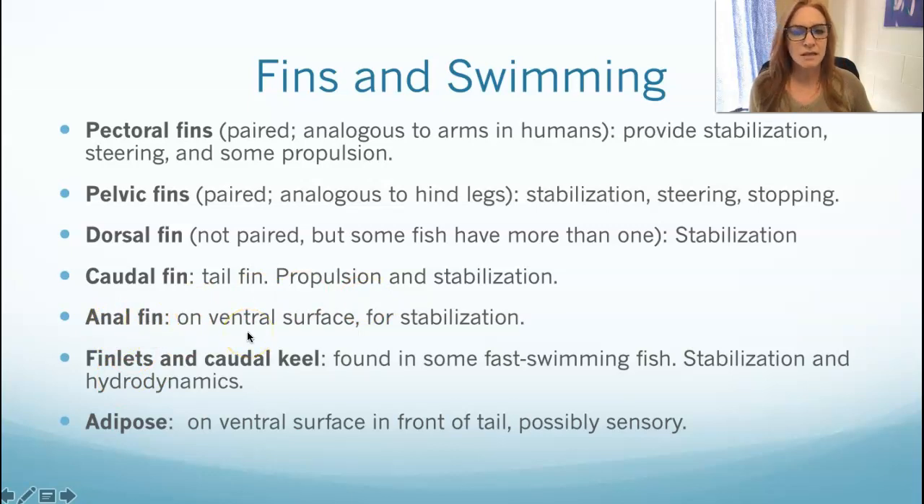The anal fin — fun word — is by their anus on their ventral surface, and it's for stabilization. Then there are various ancillary accessory fins: they can have finlets and caudal keels, often found on fast-swimming fish, for stabilization and hydrodynamics so water flows over them better. Then adipose fins — not all fish have those. Adipose fins are on the ventral surface in front of the tail and seem to be sensory. The finlets and caudal keels are often found on the lateral sides just posterior to the tail — even used as sharp defense structures on surgeon fish and tangs.